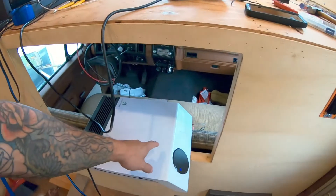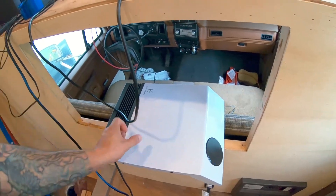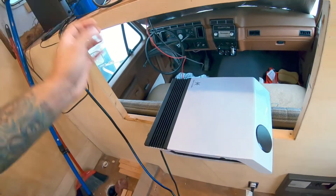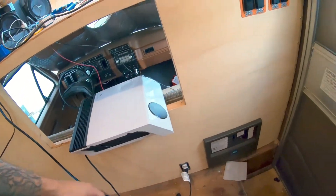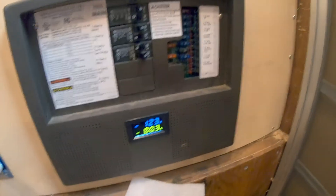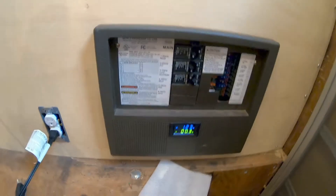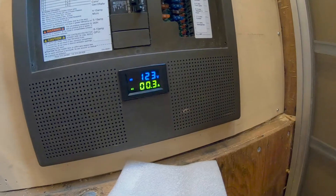Especially in my situation, I want to test the appliances I'll be using and get a proper amperage reading on their consumption. This is a little high-efficiency heater I picked up last winter — it worked really well in the space but I had no idea what the consumption was. We're looking at a resting rate of 0.3 amps right now being used in the coach. Let's turn this guy on.